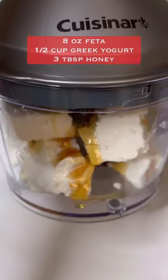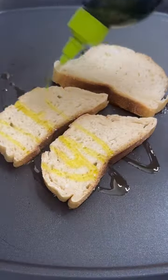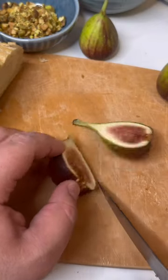Add some honey and mix it up until it's fully combined and smooth. Set that aside while we toast up some bread — this is sourdough with some olive oil. Slice up your fresh figs; you can use dry if you can't find fresh.